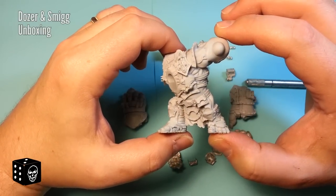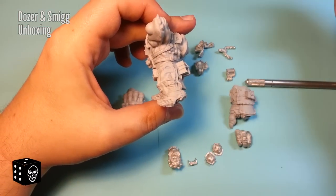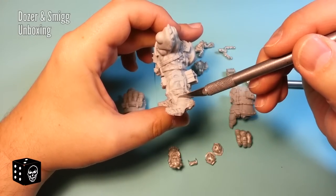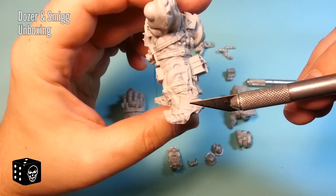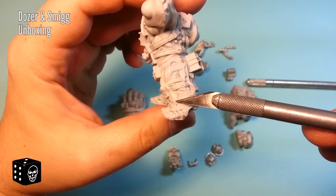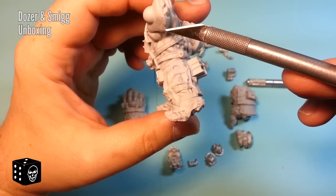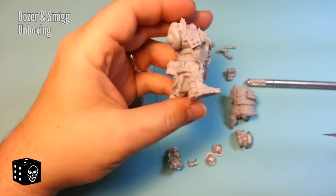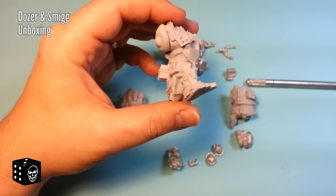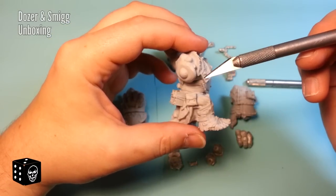With this kind of resin product, you can expect some mold lines — I don't know if the camera can get close enough to show that, but there are some mold lines right along that seam there. That's something you can easily clean up. With this kind of model you're definitely going to take the time to do a really good job. I'll admit I've left mold lines on some of my other stuff, but this is such a presentation piece you almost have to make sure you spend the time.